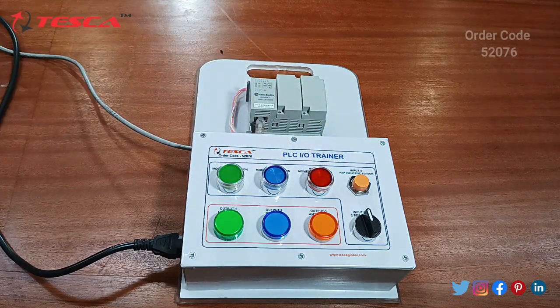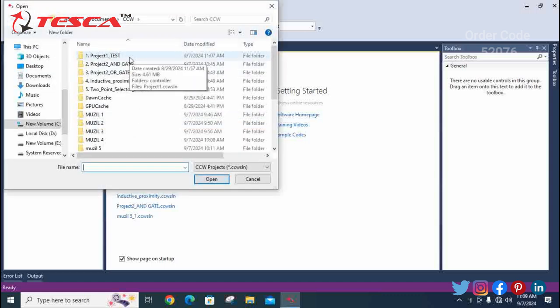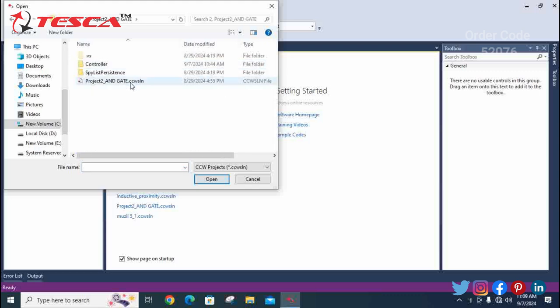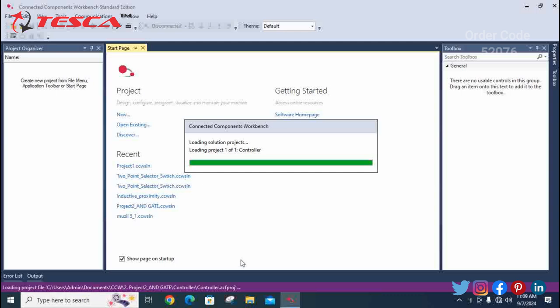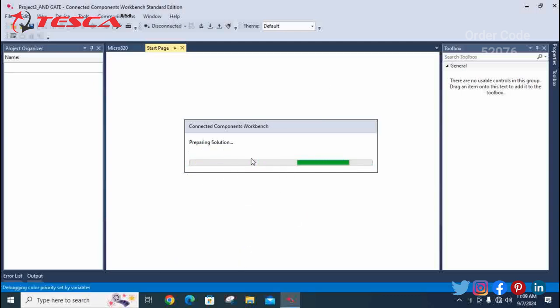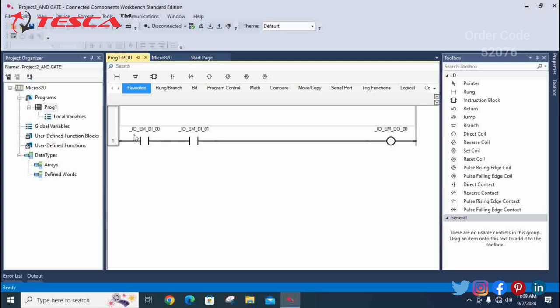We have tested the first project and seen the output on the PLC trainer kit. Now we are going for the second project — the AND gate. Follow the same steps: open the software, open the existing file, and select the second project by double-clicking. Open the AND gate project file and wait for it to load. This is the ladder logic: when you press input 0 and 1 simultaneously together, you get the output of 0.